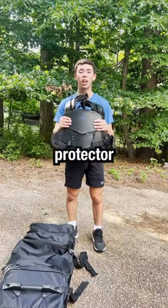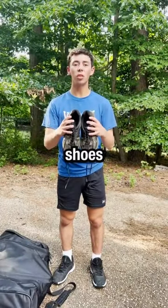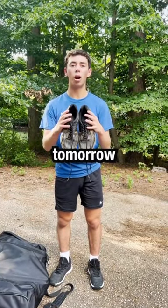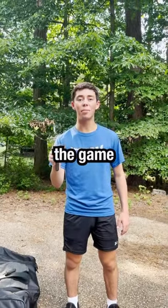First up, I have my chest protector. Next, I have my All-Star umpire mask, leg guards. Next, I have my umpire shoes — I'll make sure to clean these off before tomorrow. Ball bags, belt, indicator, my running watch to keep the game time, plate brush.